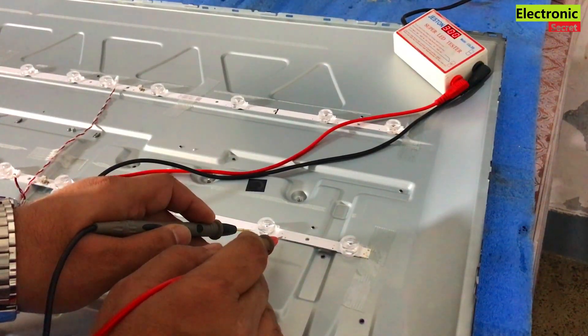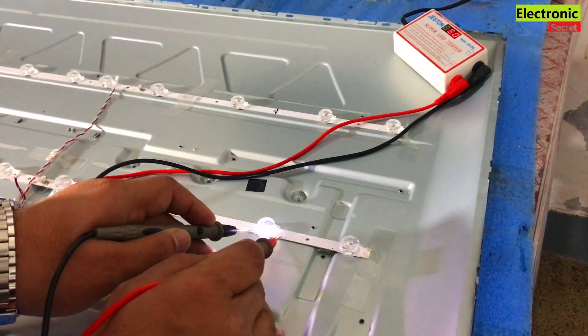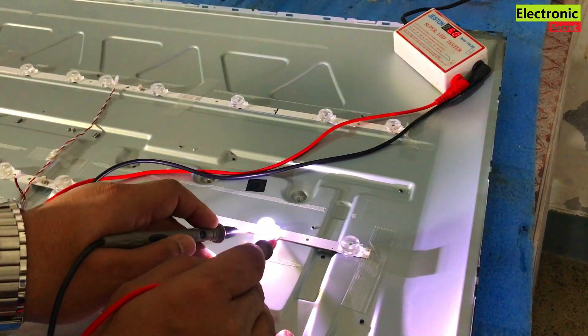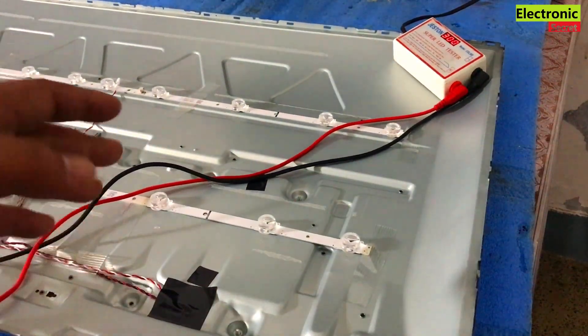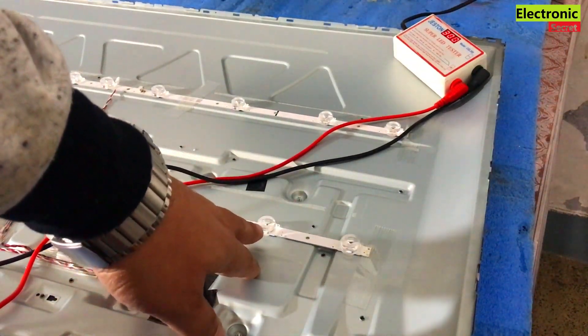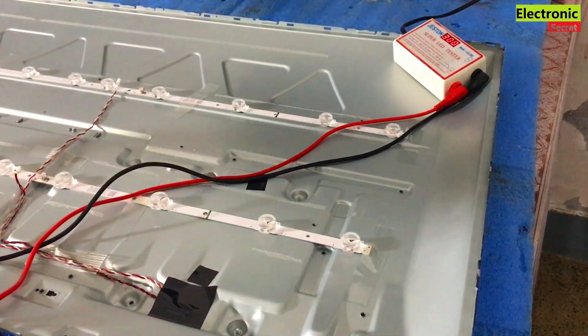Put the negative on — black on the negative and red on the positive. So, you have the reading. You can see that on the meter it is showing 6 volts. So one bulb contains 6 volts, and this strip has 10 bulbs.